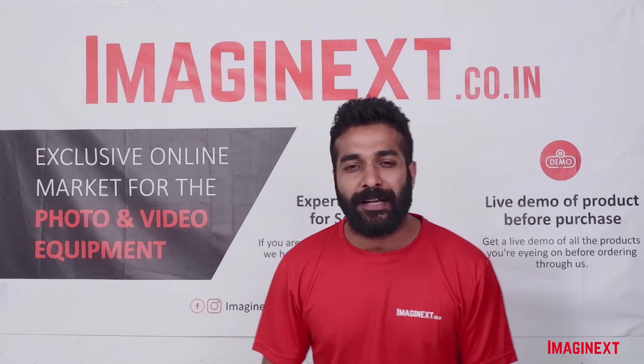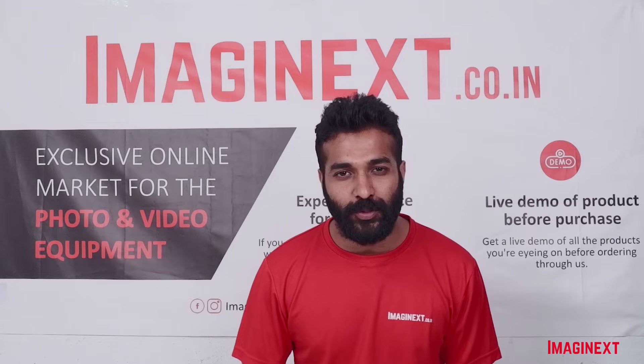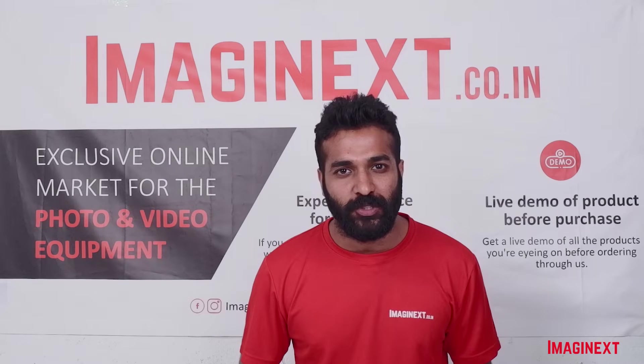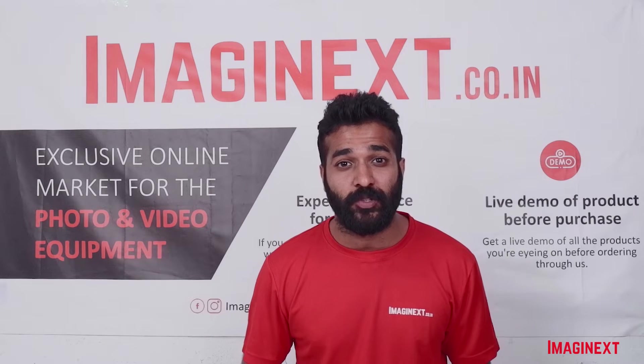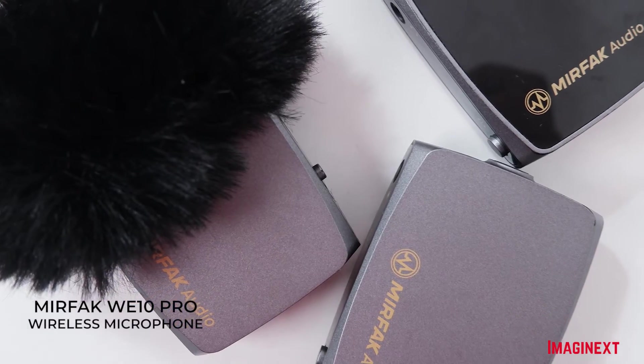Hello everyone, welcome back to Imaginext. Imaginext is an online exclusive marketplace to buy all kinds of photo and video equipment. My name is Ayush Agarwal and today I will be talking to you about the Mirfak WE10 Pro Wireless Microphone.